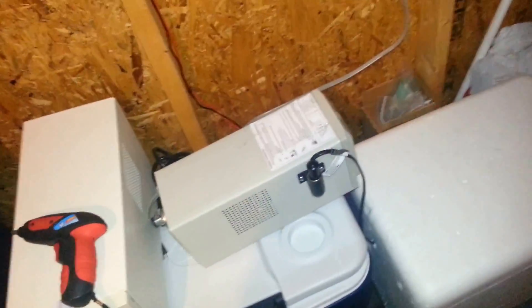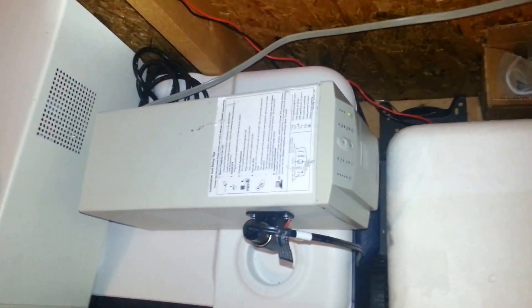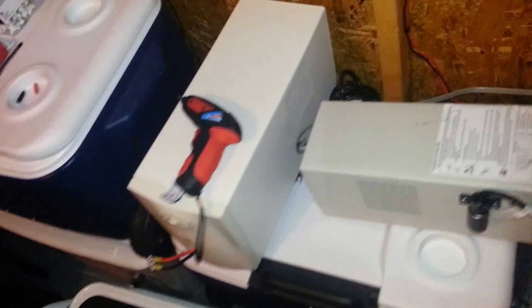Here is the latest iteration of my solar project — my solar shed — using an APC UPS as an inverter. I started off using a Back UPS Pro 1400, as you can see right there.